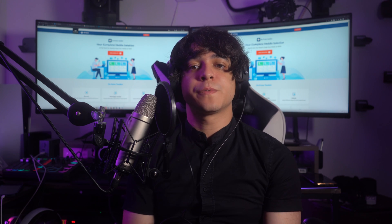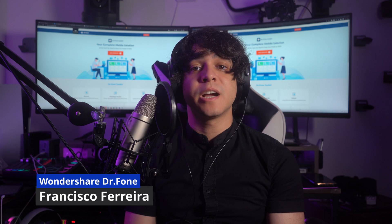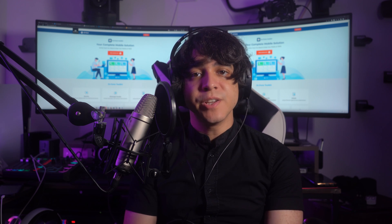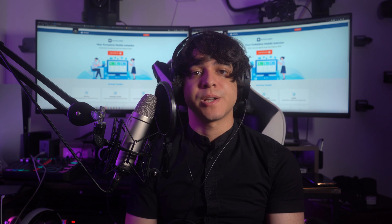Hello there and welcome to another video from Wondershare Dr. Phone. I am Francisco and today we will be discussing the iPhone touchscreen not working issue. There could be many reasons behind your iPhone screen not responding to touch.